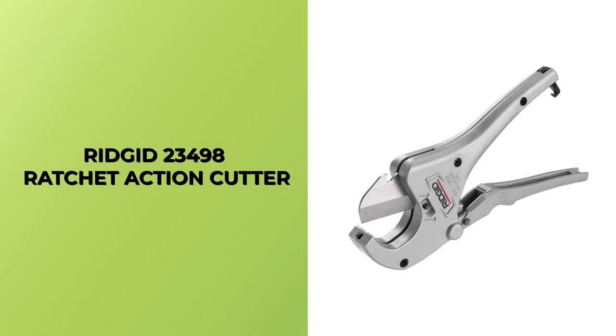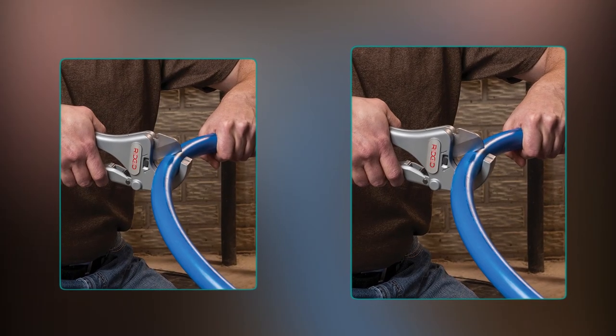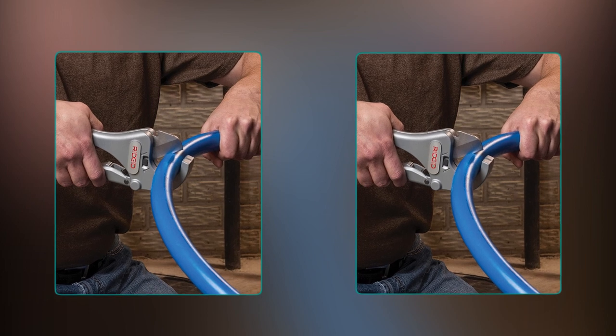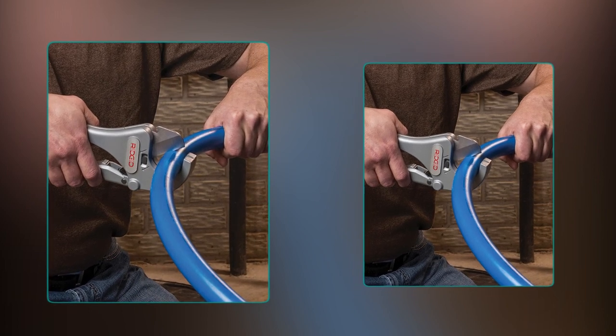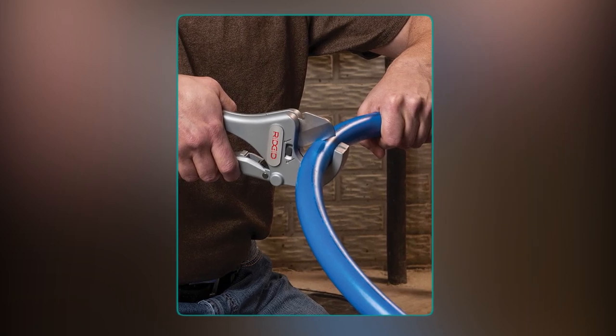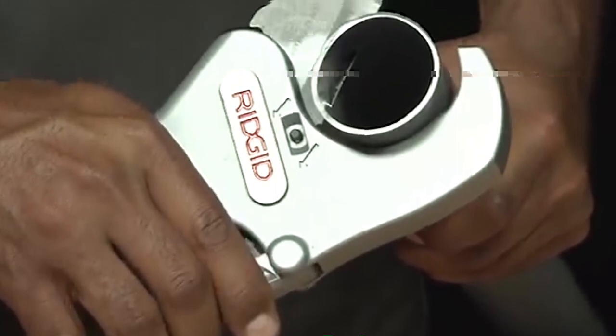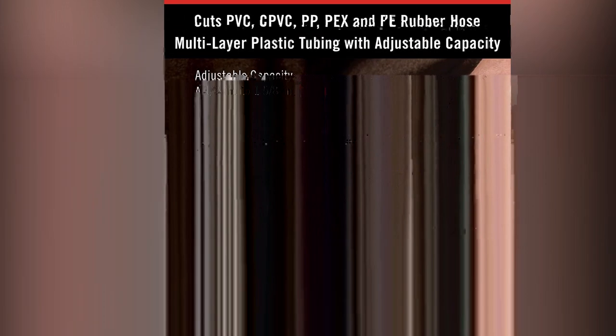Rigid 23,498 Ratchet Action Cutter. Whether you're a professional plumber or a DIY enthusiast, the Rigid 23,498 Ratchet Action Cutter is an investment that will increase efficiency and satisfaction. This tool is a must-have for anyone who works with plastic and multi-layer tubing. It can cut outer diameters from 1/8 inches to 1-5/8 inches, including materials like PVC, CPVC, PEX, PE, and rubber hose.